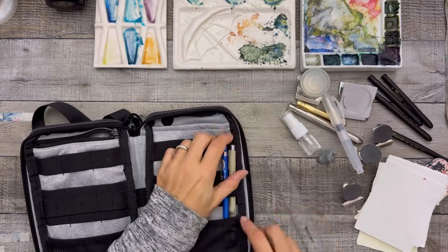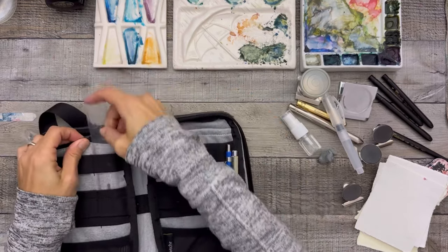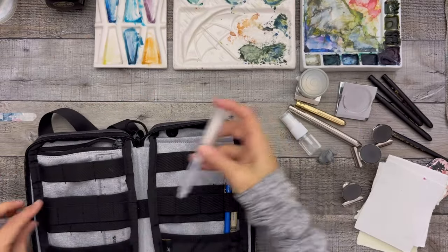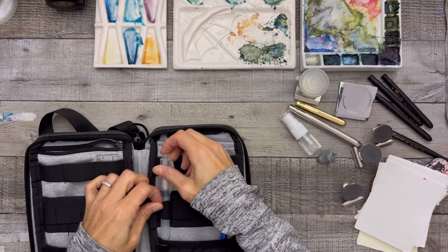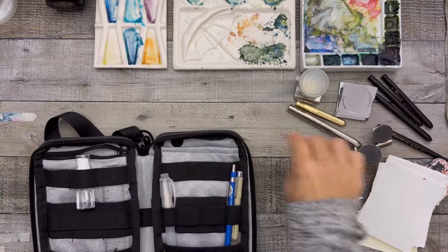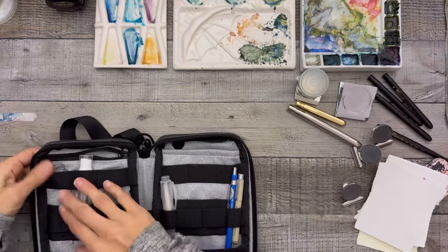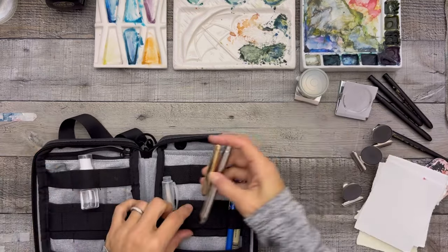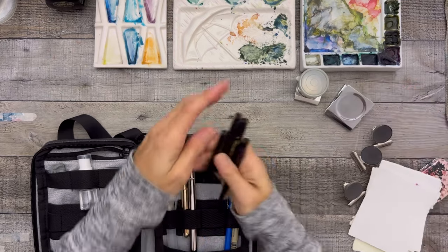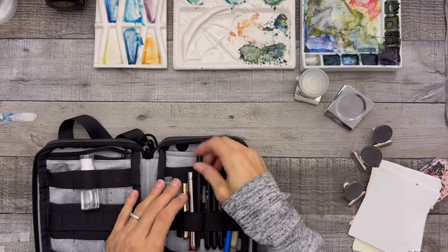Here's how I pack it back up. I put my pens there, pencils there, and my ruler on the other side. My water goes right in the middle. The eraser just gets smooshed in — it's that moldable type. I'll put my two rounds in there and then two or three mops and the dagger brush.